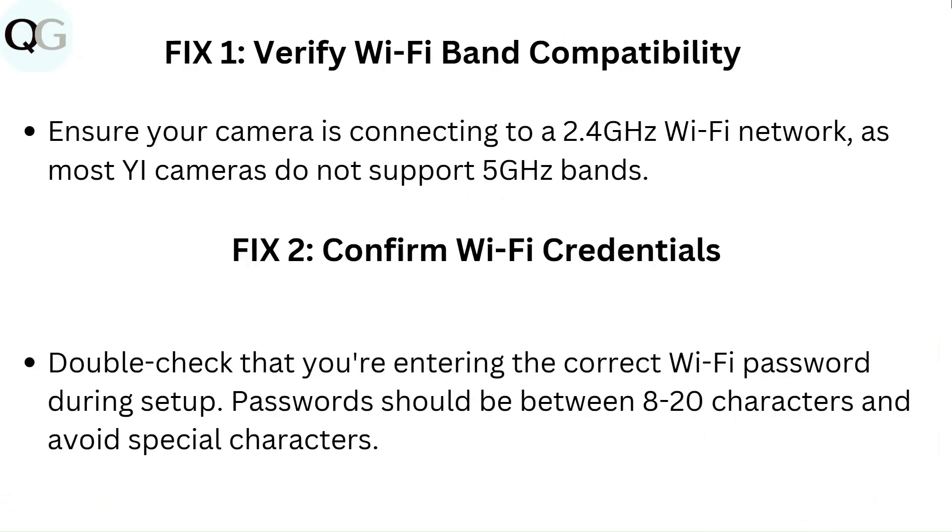Fix 1: Verify Wi-Fi band compatibility. Ensure your camera is connecting to a 2.4 GHz Wi-Fi network, as most Wi-Fi cameras do not support 5 GHz bands.